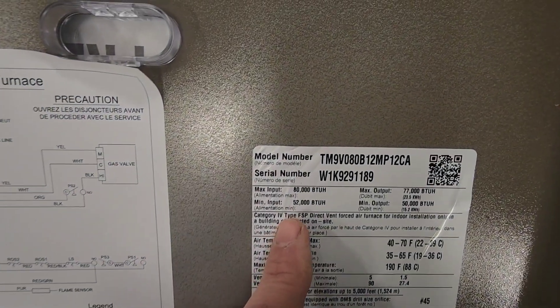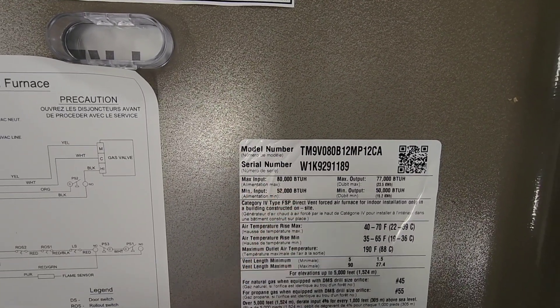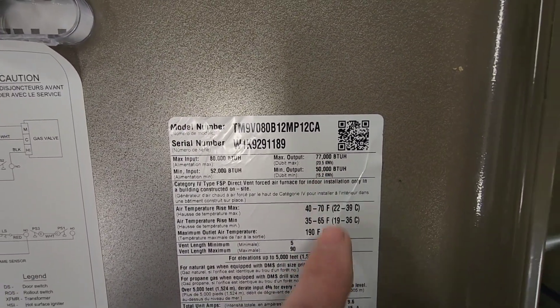If we look at the nameplate here, we're working with a York TM9 model. We have a max input of 80,000 BTUs and a minimum input of 52,000 BTUs. On the output side, we have 77,000 and 50,000 respectively.